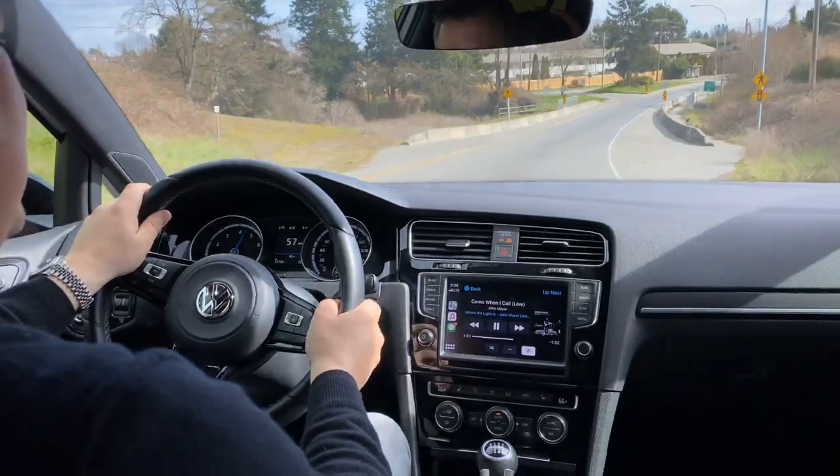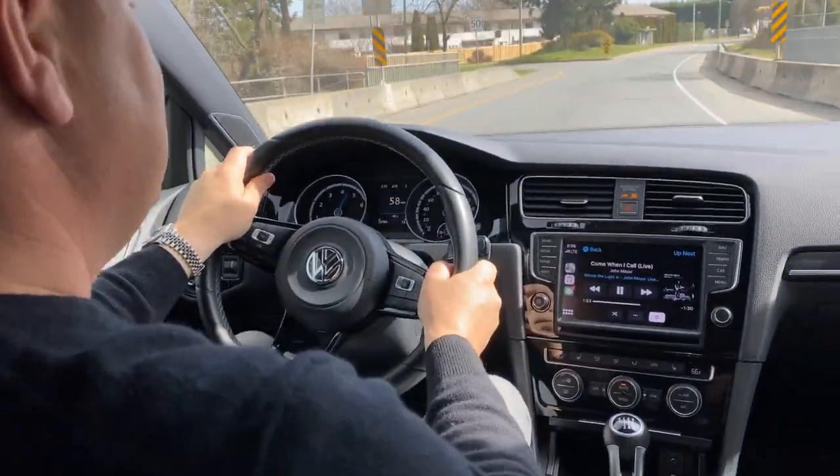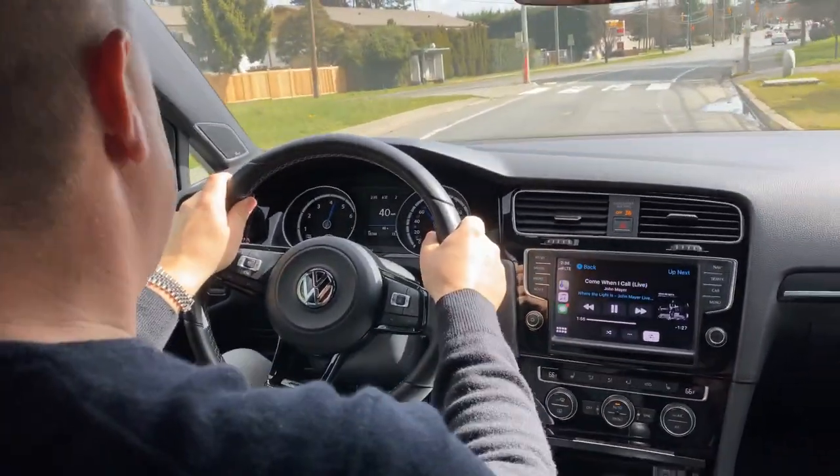It's so fun to drive. Good luck bidding everybody, and see you next video.